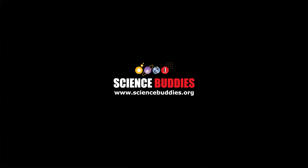For over a thousand other fun, hands-on science and engineering projects, visit our website at www.sciencebuddies.org.